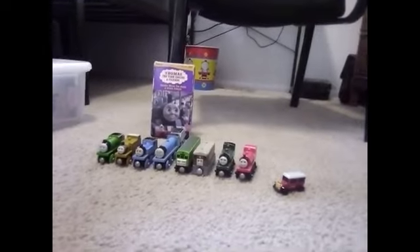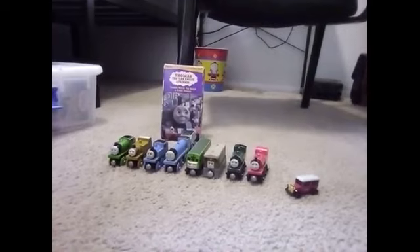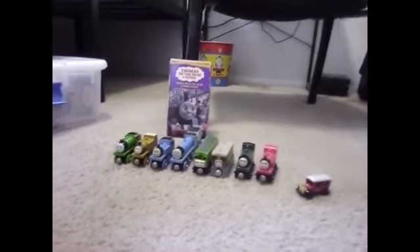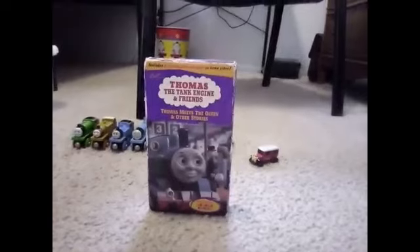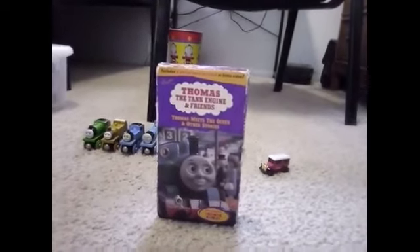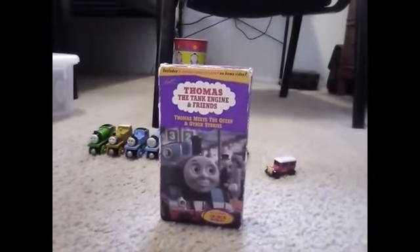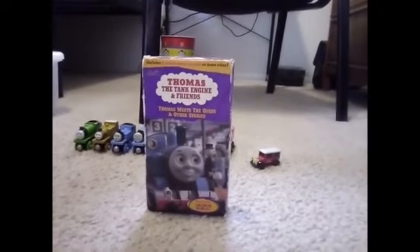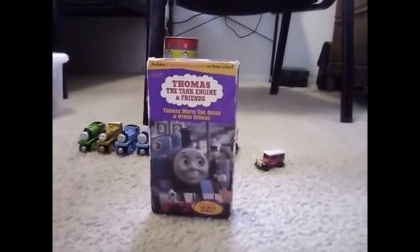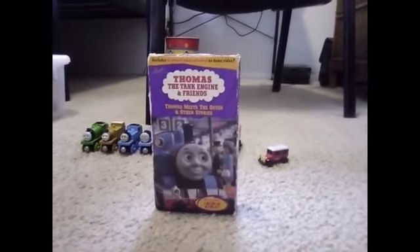My copy of this VHS tape doesn't have the Video Treasures logo. Here is what's on the front cover. The original copy features an image from Thomas Meets the Queen, Thomas, Sir Topham Hatt, and Queen Elizabeth. And there's the yellow title on it as well.